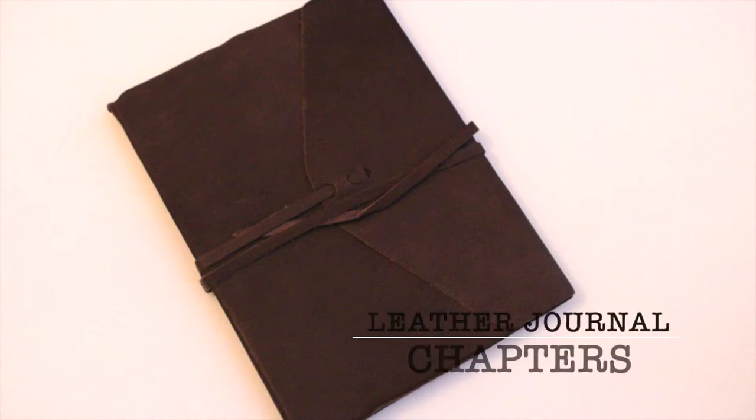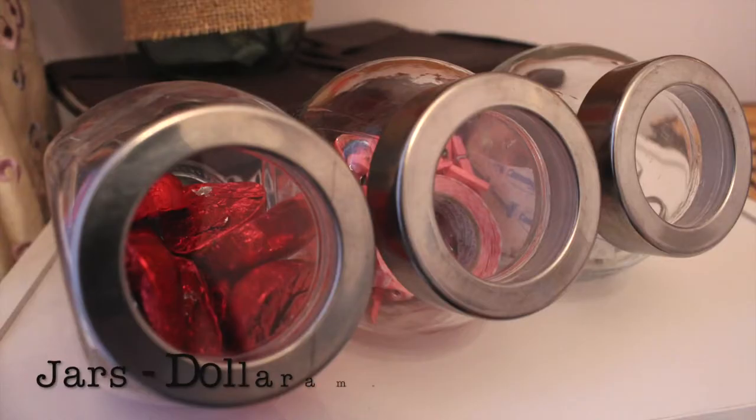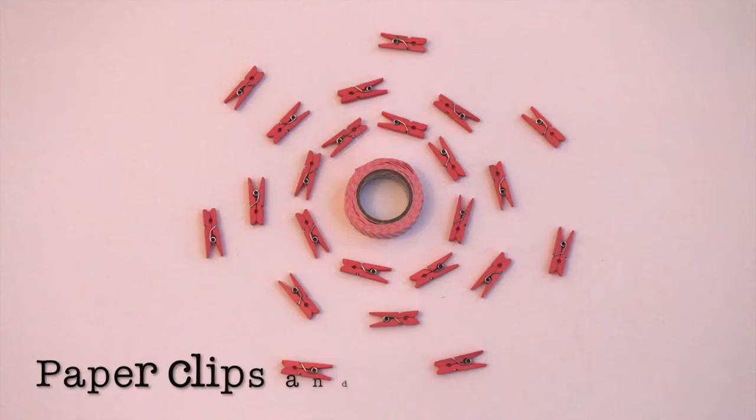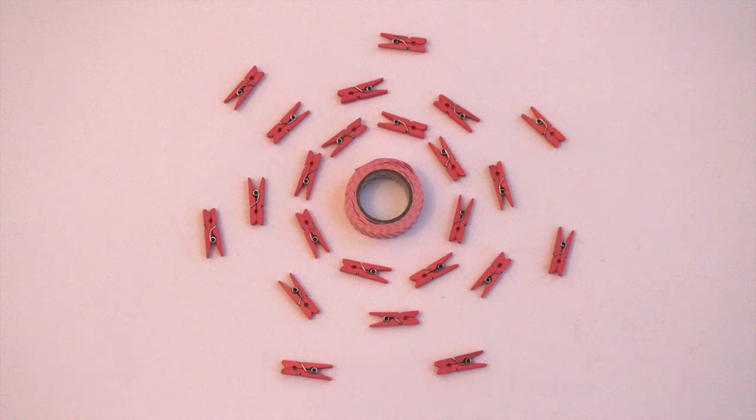I have this journal that I got from Chapters, and then this book I also got from Chapters called Requiem. And then I got three jars — one is full of chocolate candies from Valentine's, and the second one is filled with one roll of washi tape and some paper clips.